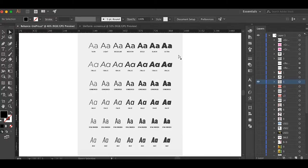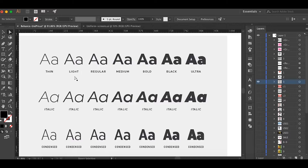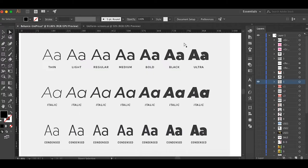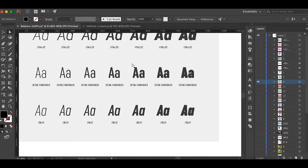So basically it's 42 styles total. You've got thin, light, regular, medium, bold, black, ultra, and then italics for each of those. These are the regular width, these are the condensed, and these are the extra condensed — 42 fonts total in the whole family.